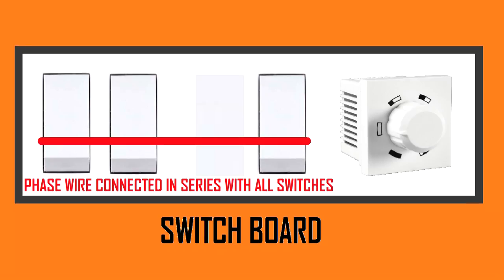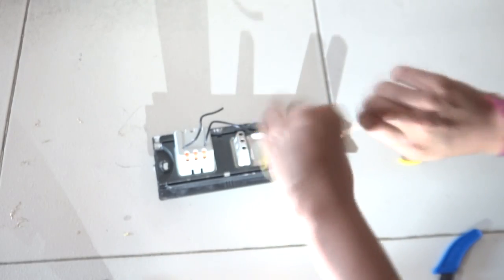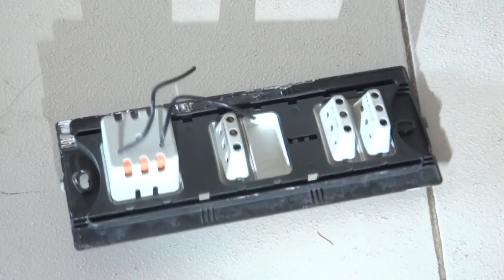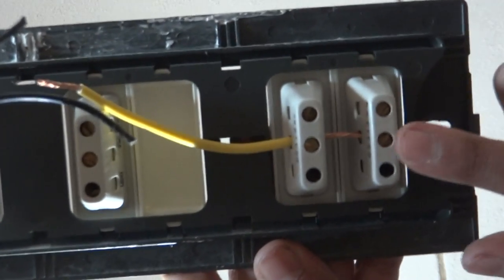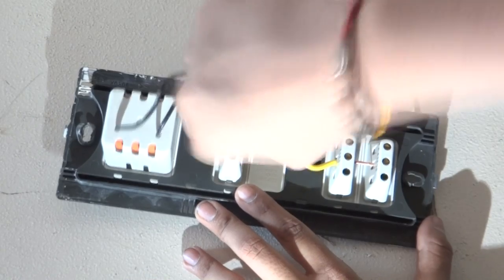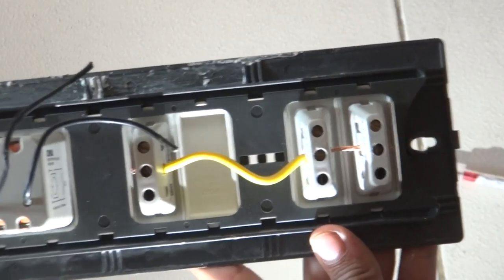Now we are going to take one wire and connect it in series with all — the phase wire will be this one. Later we can give the main phase wire connection to any one of the switches because all three are interlinked. There are three switches here; I will be giving it to the nearest one. As you can see these two phases are connected and now the third switch's phase is also connected. So now all the switches' phase connection is done.